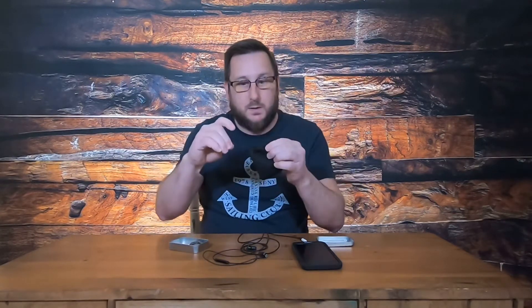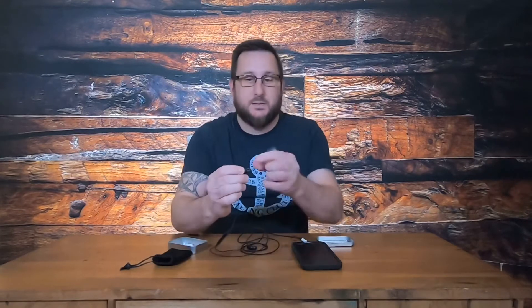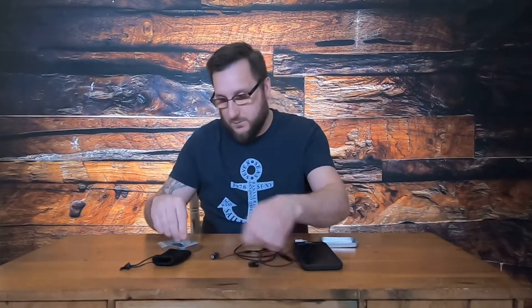They give you a nice mesh bag to put all your stuff in, with a clasp to close it up. They also give you some extra ear pieces, so if you've got smaller ears or bigger ear holes, you'll be able to adjust the ends and pop on the correct size. When these came in, they were nicely packaged with plastic caps over the plug and the earphones to protect them while shipping — you can keep them or throw them away.